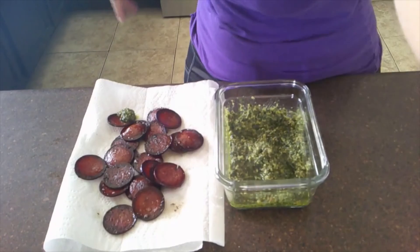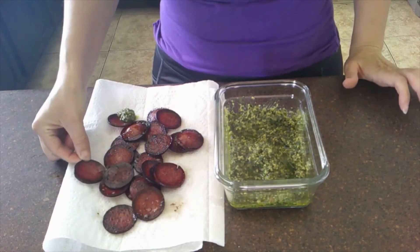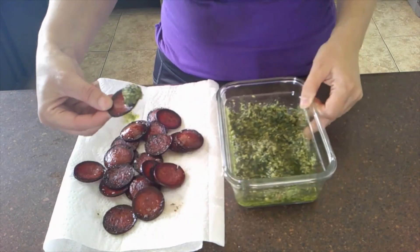We're back and this is the finished product. These are the salamis all dried out — I put them in the oven for about 10 minutes. This is the pesto and now we're going to try it.